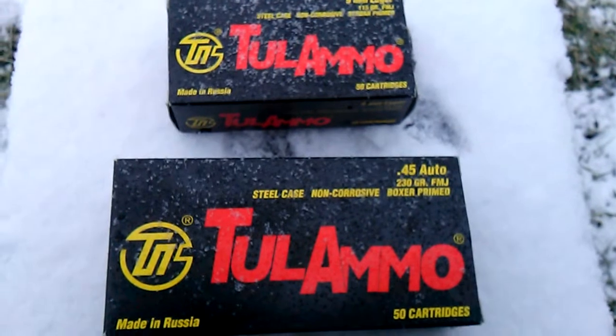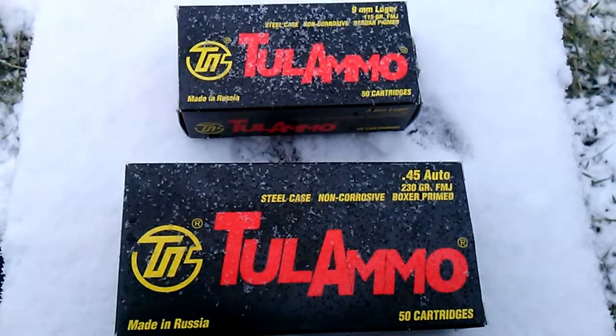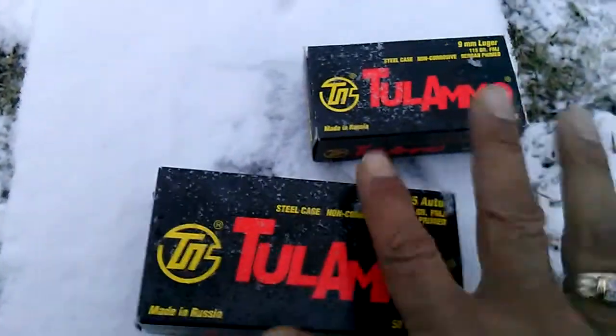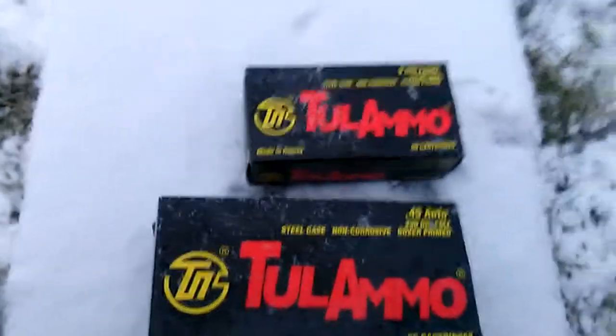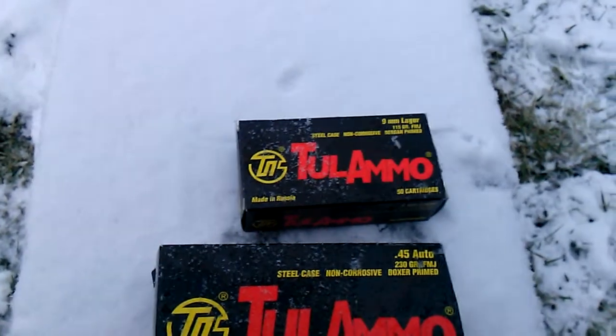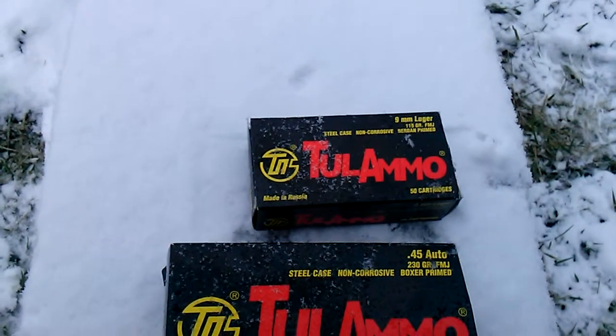But a couple days later I take it to the range where I could rapid-fire, and I had a failure to feed after the second magazine on the XDM nine. I had the same incident occur on the next two magazines, so I got through the first two magazines fine.